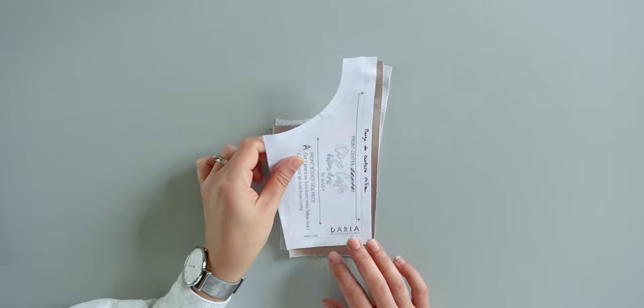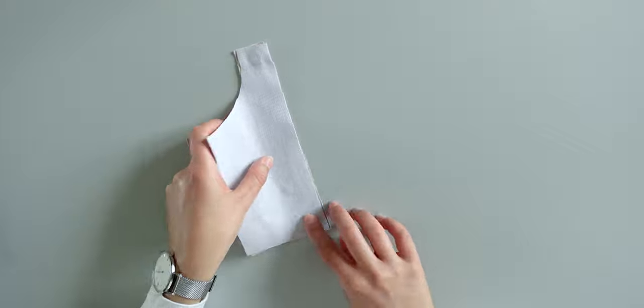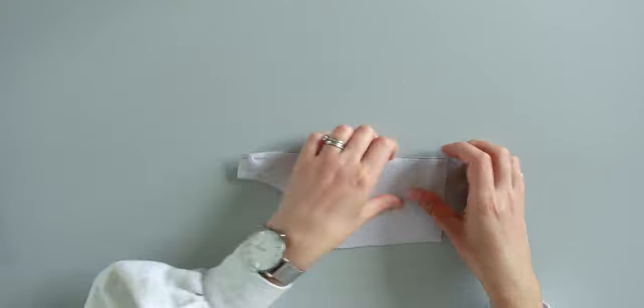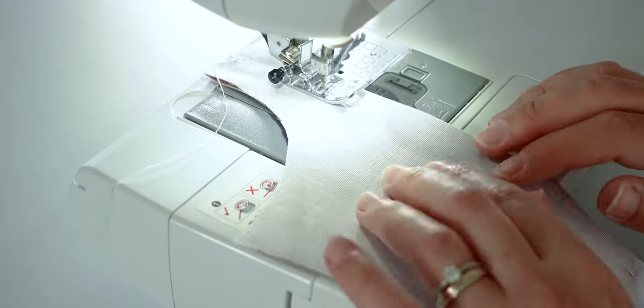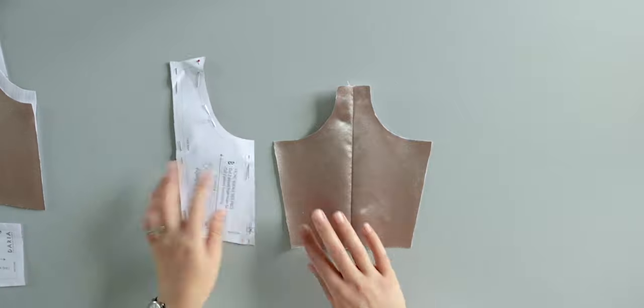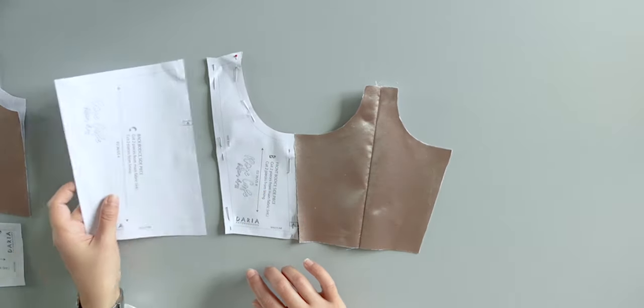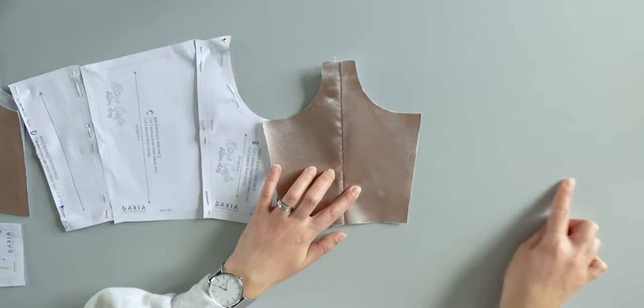Let's jump into the assembly of the bustier. If you want bonings with this pattern you should add 1cm seam allowance in the front bodice side piece, because this piece in the original pattern is cut on the middle fold. Then you sew 1cm from the edge. After that the construction is really easy: next to your front bodice side piece, place your pattern pieces in alphabetical order B, C, and D, and do the same thing on the other side.